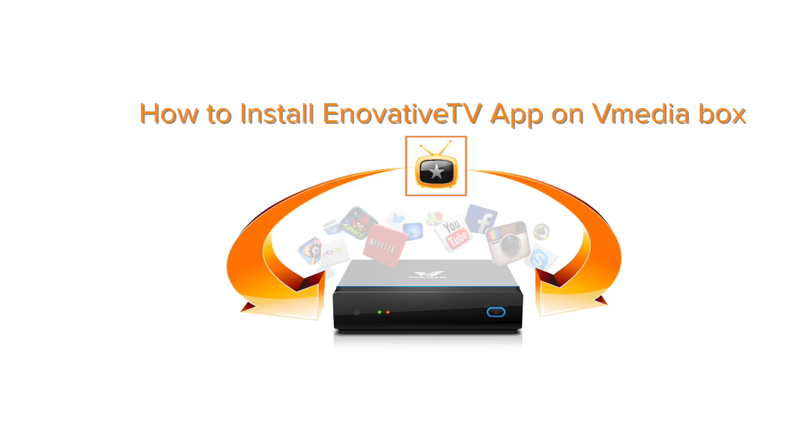Greetings and welcome to another eTV tutorial. For this tutorial I'll be showing you how to install the Innovative TV app on your vMedia box.